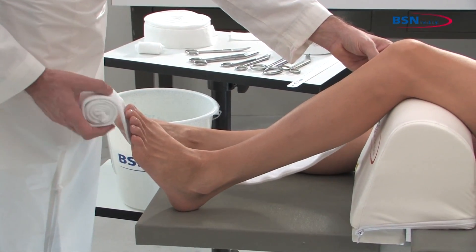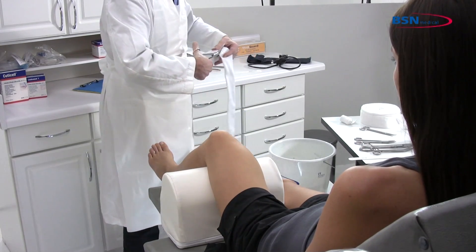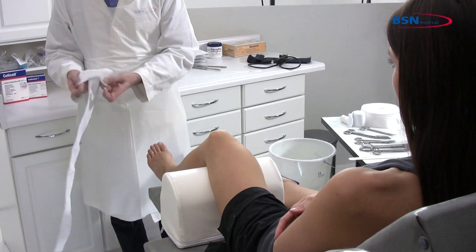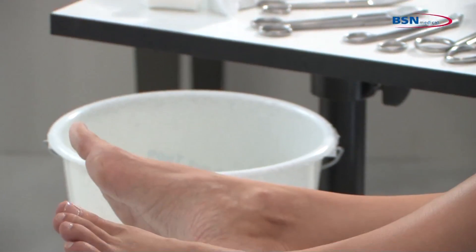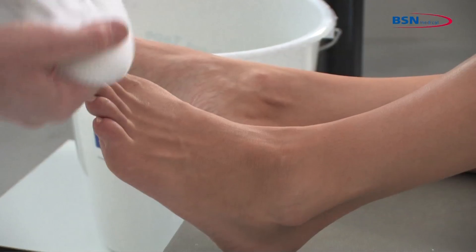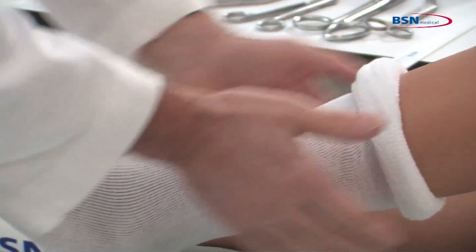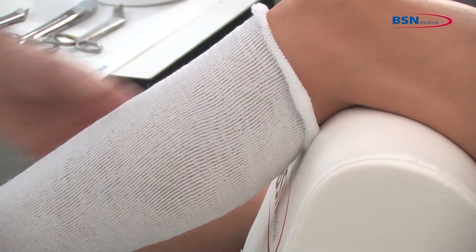Select the Delta TeriNet stockinette that will not be restrictive at the widest part of the limb. Make sure you use enough stockinette to cover the entire leg from the distal metatarsal to one inch below the patella to protect the skin. Roll up the stockinette before applying to the limb to lessen the pressure while applying. Roll on and remove all wrinkles and creases.